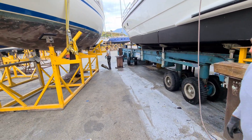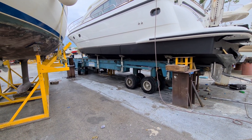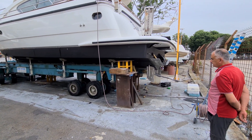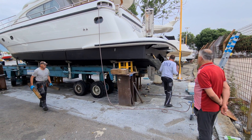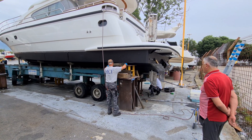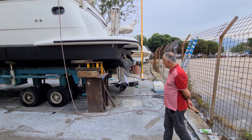Here you can see how they are working. This is a mobile hydraulic travel hoist which lifted up the boat. Now they've stopped the machine and will put the supports underneath the boat. Afterwards, when it's standing stable again, the travel hoist will be moved away. Then they have time to change the bearings, put in new shaft seals, and the shafts will be polished before everything is put back together.